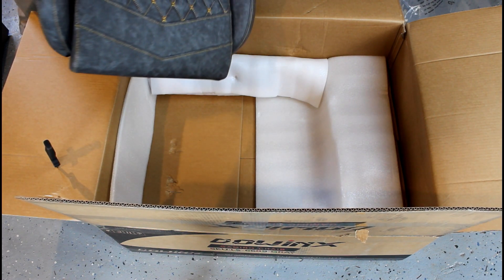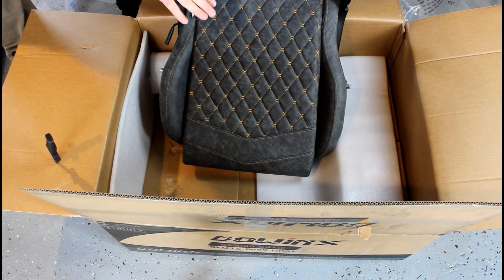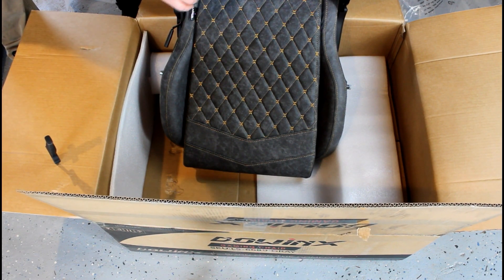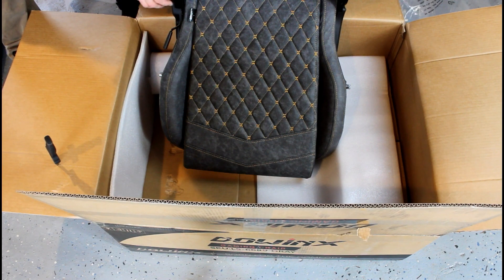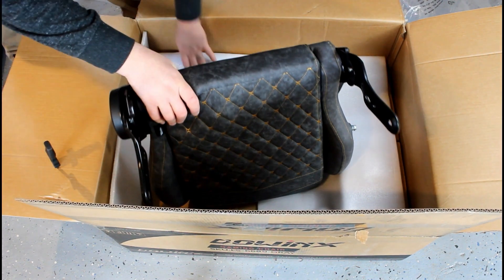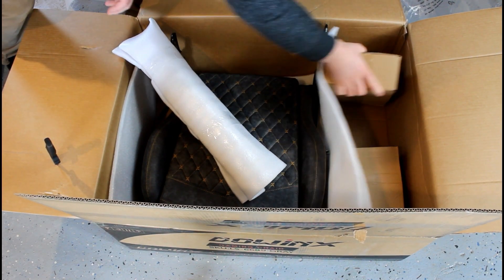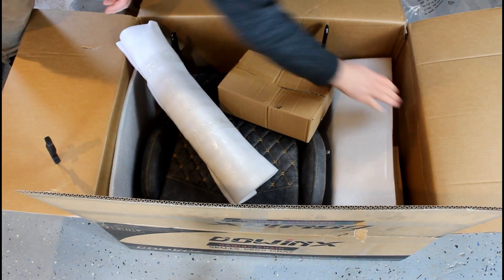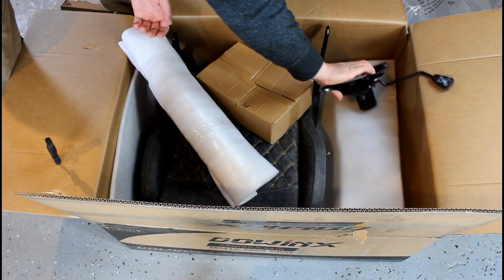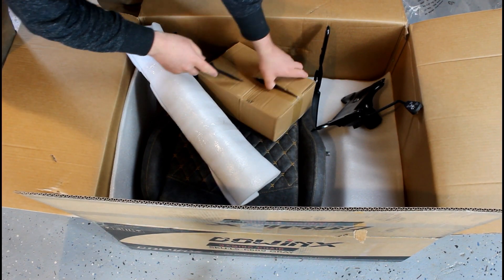The only thing I would say is that if you order from the website, don't expect to get it within a reasonable amount of time — it took me three weeks. I know there are other things going on in the world right now, so that may be what happened. I can't wait to build this. Here's the other armrest, and here is all the hardware.